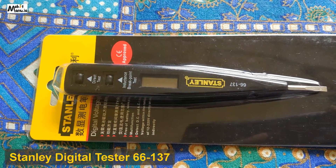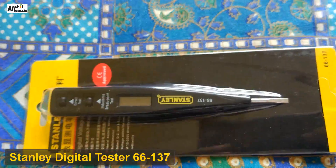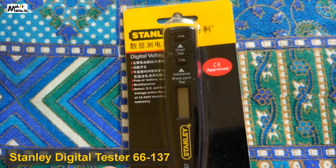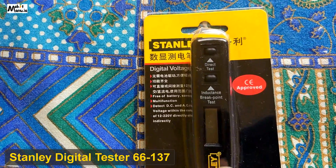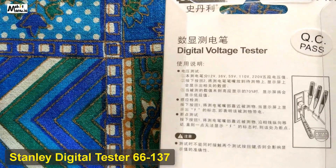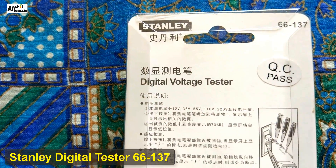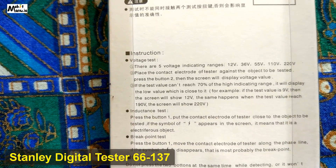A very good day to you. My name is Mohit and today I'm going to talk about Stanley's digital voltage tester. Unlike regular testers, it doesn't display lights but actually displays numbers. It's a Chinese product, and I'm going to read out what's exactly given on the packaging. There's nothing to unbox — it's just a small pack.